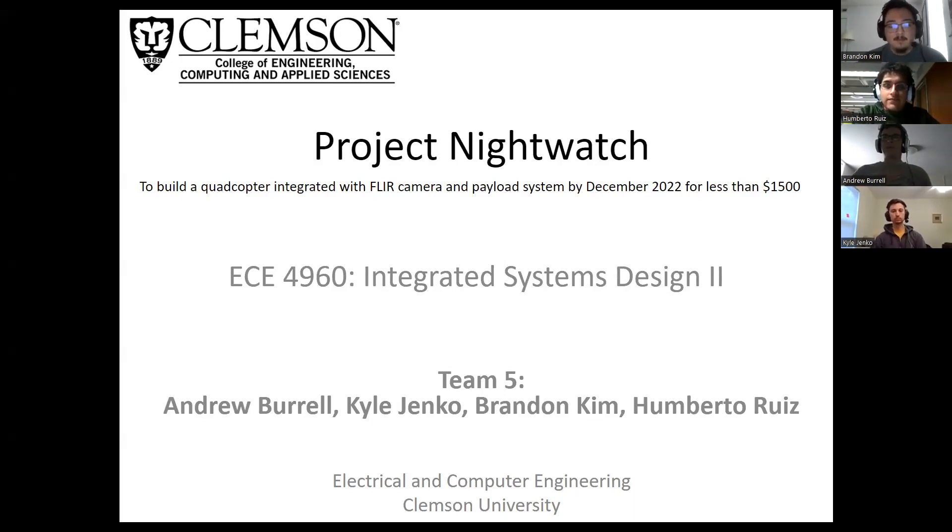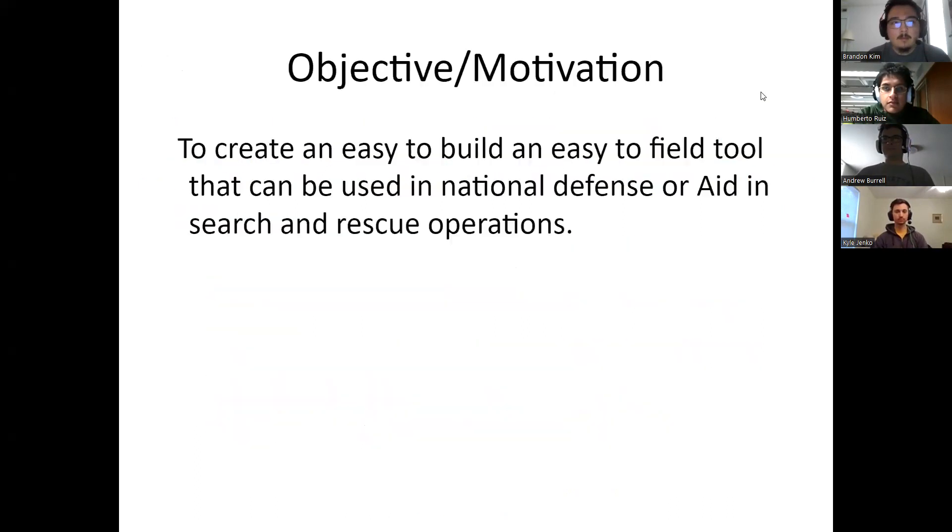Hello, my name is Andrew Burrell, and I would like to introduce you to our Senior Design 2 project, also titled Project Nightwatch. Here's the rest of the team: I am Kyle Jinko. I am Brandon Kim. I am Umberto Ruiz. Our objective is to create an easy-to-build and easy-to-field tool that could be used in natural defense or search-and-rescue operations.